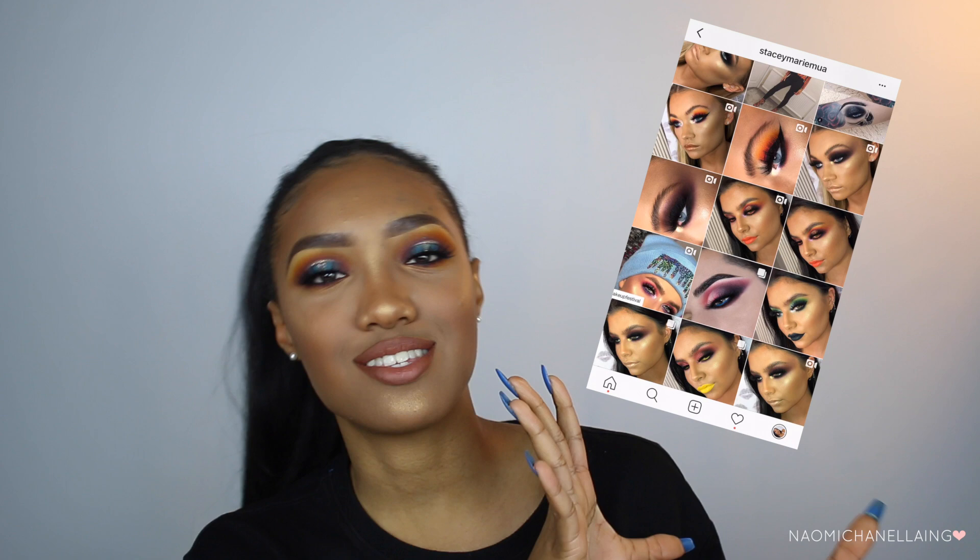Welcome back to my channel! Today I'm doing a very interesting look. I really love the way this turned out. I got inspiration from a makeup artist on Instagram, and when I saw it I was like, oh my gosh, I have to recreate this on myself to see how it would look on me. I am completely obsessed. I'm not going to ramble on too long because you guys know I can talk a lot.